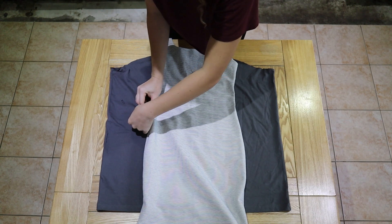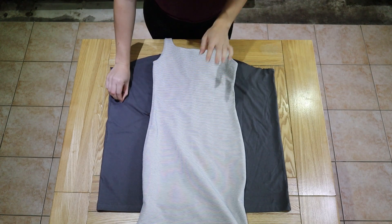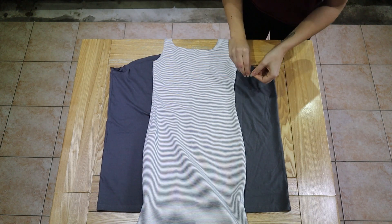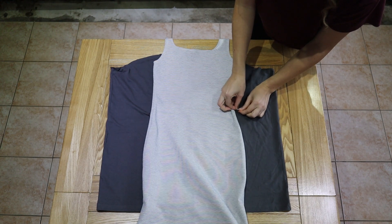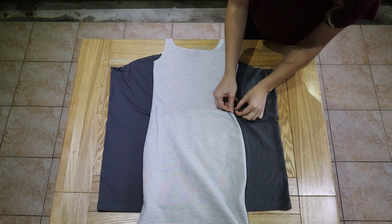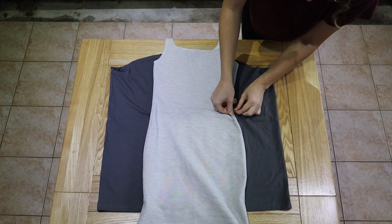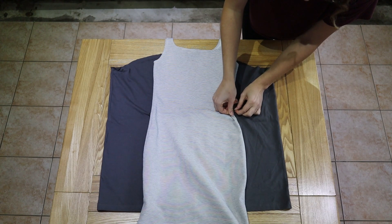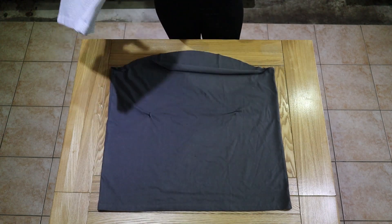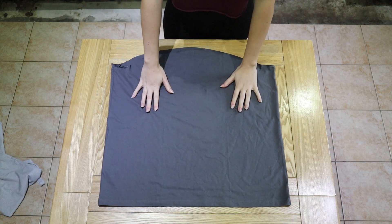We want to turn this oversized t-shirt into a nice fitted dress, and the waist is so important — that is the key point. I'm just going to do that on both sides, just a little safety pin to tell me where to stop, otherwise I will not be able to get it on. You should have something marking the two points of the waist.